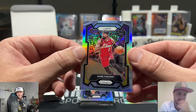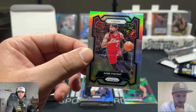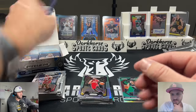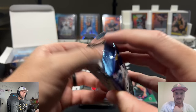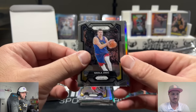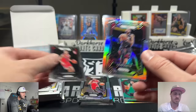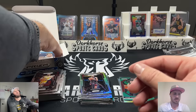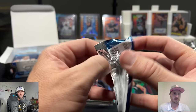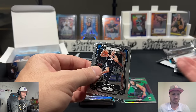This might be our last silver in here — we pulled a lot of silvers early. We're halfway through the box. Pink pulsar silver of Gabe Vincent. I don't know how I feel about this. I like that pink pulsar chase, but there's a good chance you open 24 packs and get nothing. The four silvers is nice, but there's something about the football box — getting a guaranteed three black and white checkerboard cards in every box and chasing the green ice. I like that a lot.